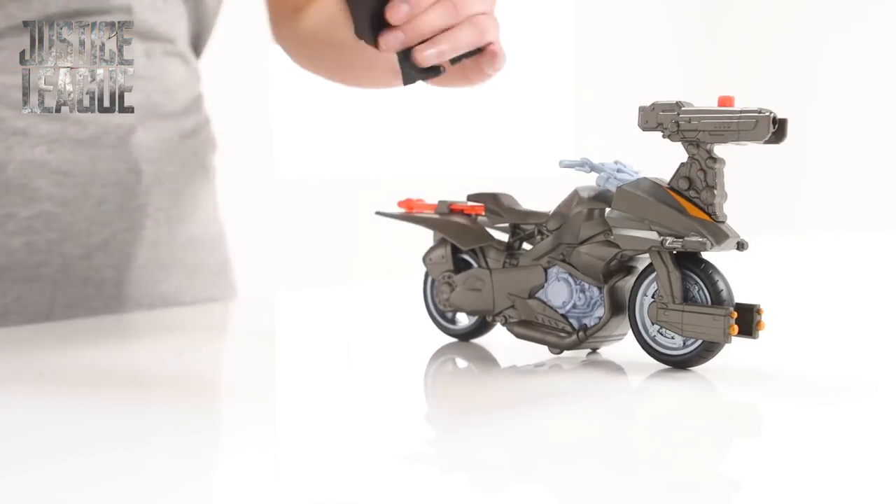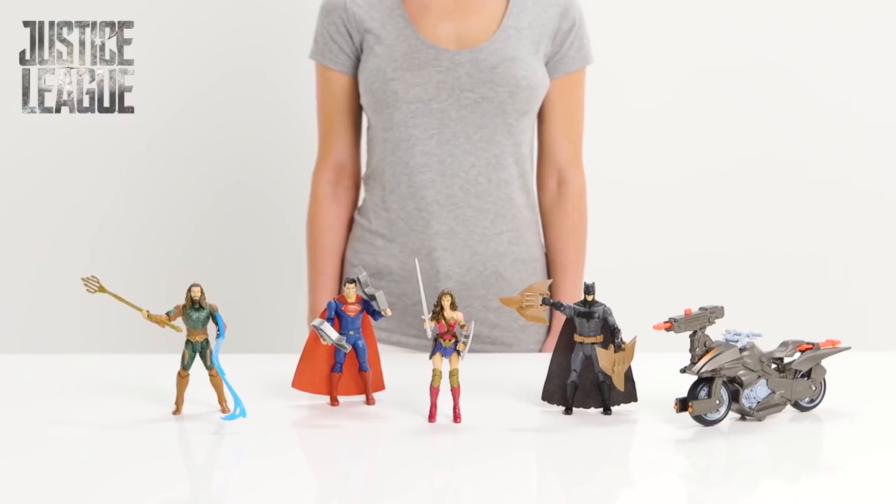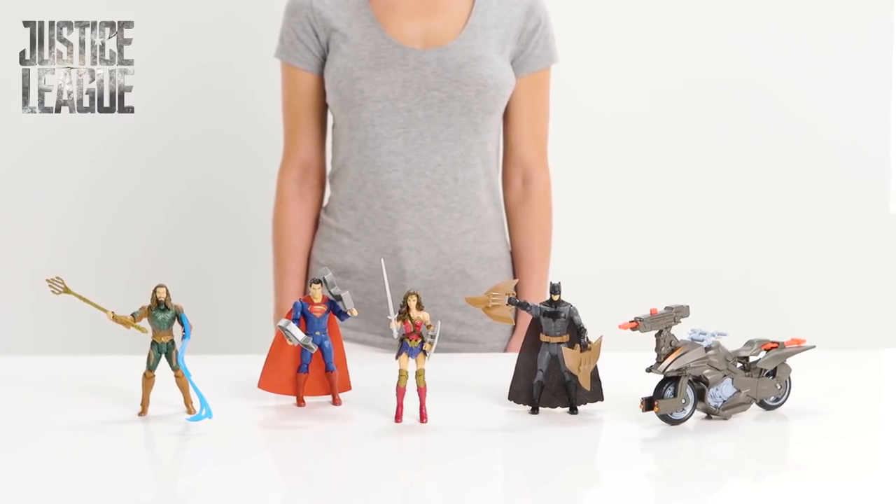Batman has saved the day. The streets are safe, at least for now. And check out the other Justice League heroes that will save us from danger.